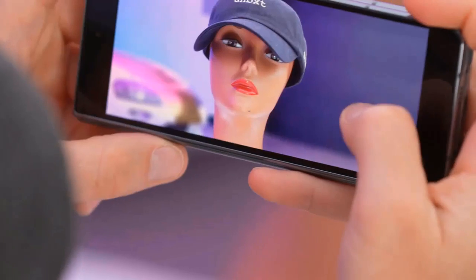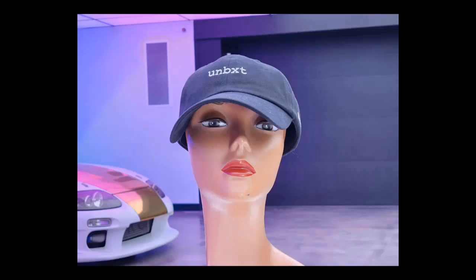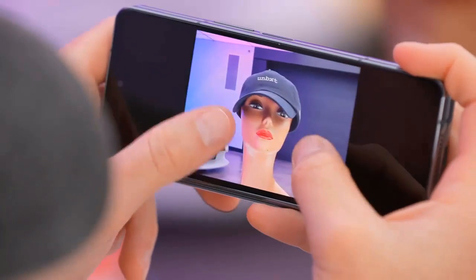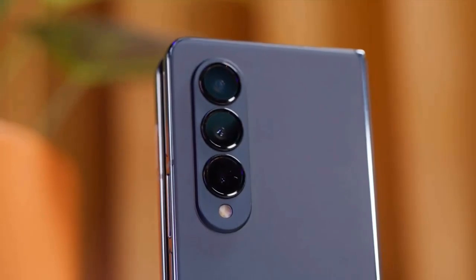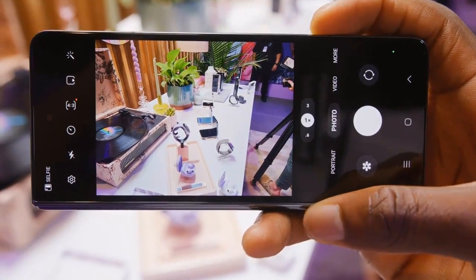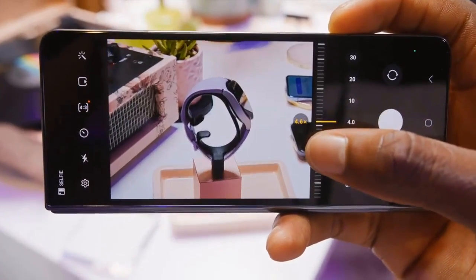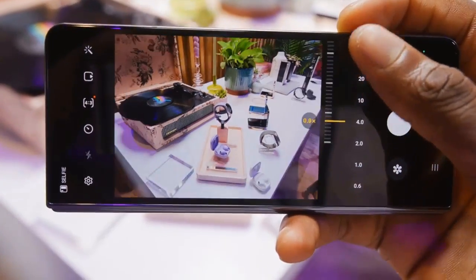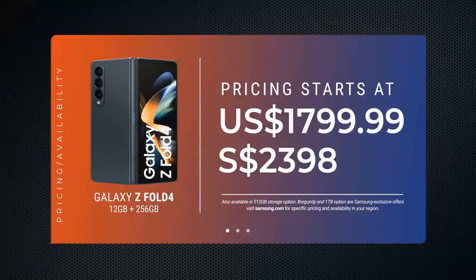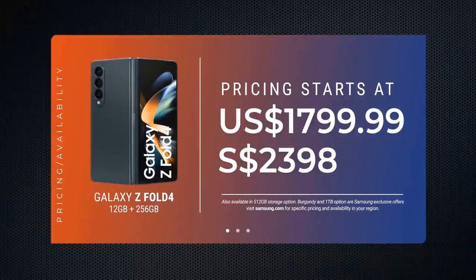The under-display camera has also received some much-needed attention. It's still a 4MP unit and its overall quality hasn't improved dramatically, but it's now covered by a much denser display layer with a less pronounced pixel grid, making it harder to spot — especially when viewing videos or pictures in full-screen mode. If you really want a great selfie, you're much more likely to use the 10MP selfie camera on the cover screen or use the main cameras and preview pictures on the cover screen, which seems like a surefire way to success on the selfie front.